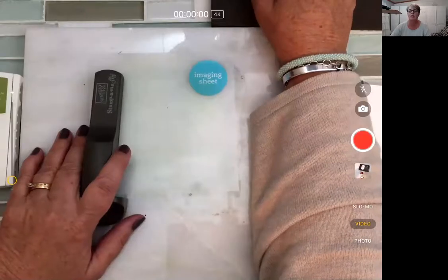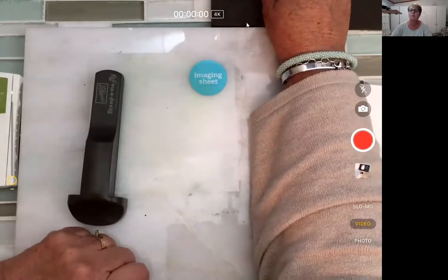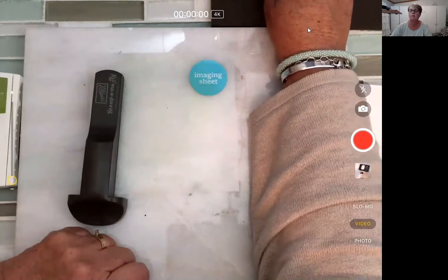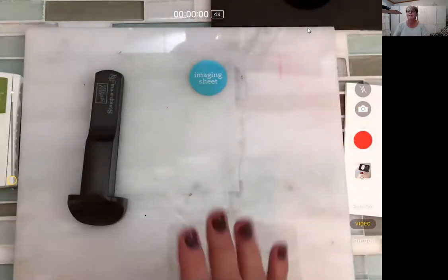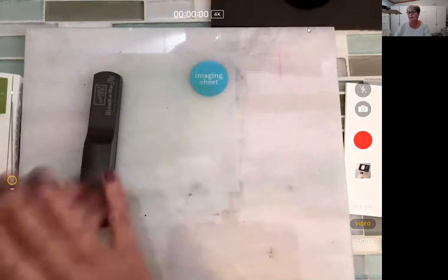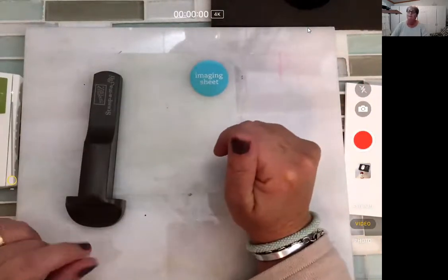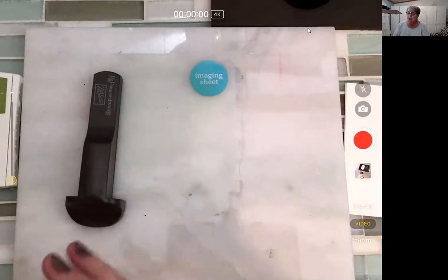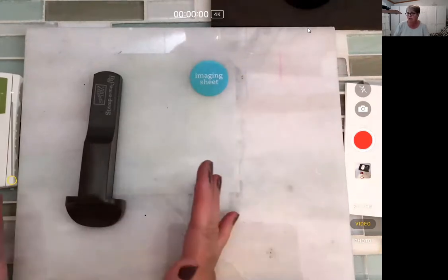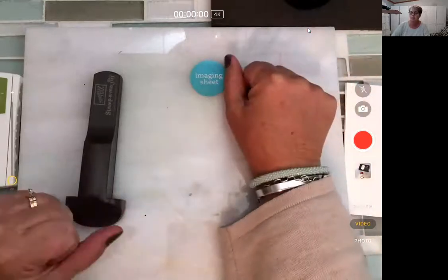For those just joining us on Facebook, we are here and we are going to be working tonight with the Stamp-O-Majig. Now, I know last week we were all about the Stamparatus — let's talk about these cool names. The Stamparatus is the brand new stamp positioning tool that Stampin' Up! is launching.